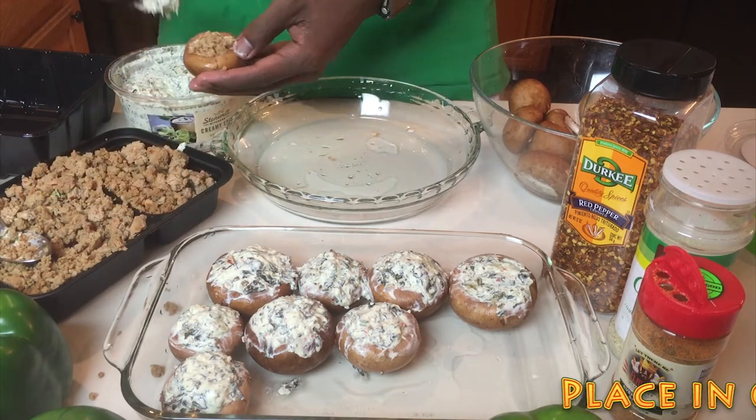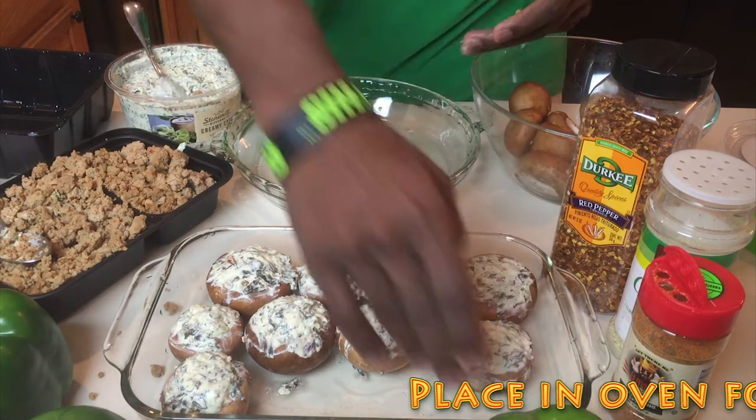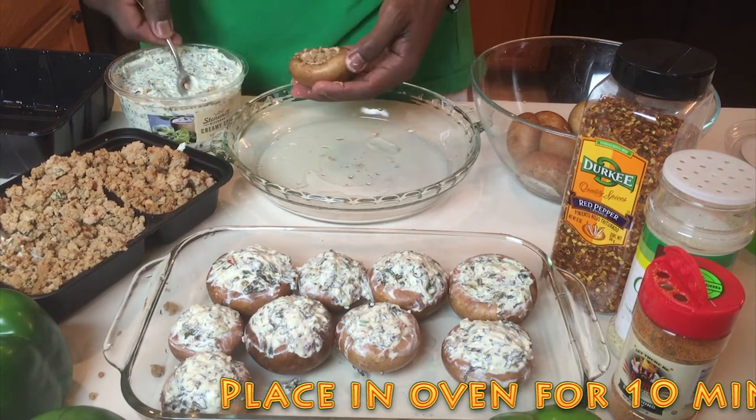Place the mushrooms into the oven for about 10 minutes at 400 degrees, which should already be preheated from the previous step. Then we're going to move on to preparing our green peppers.